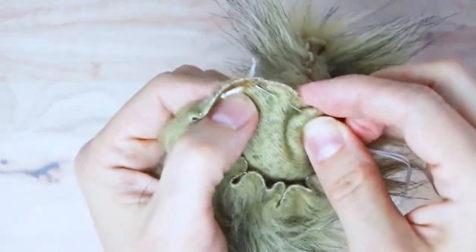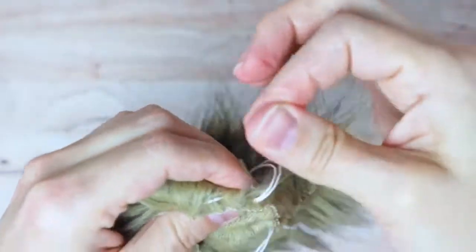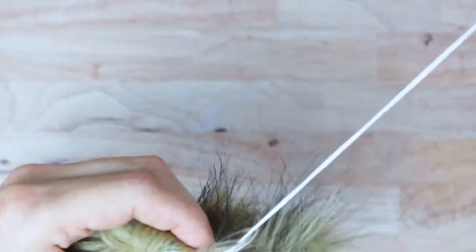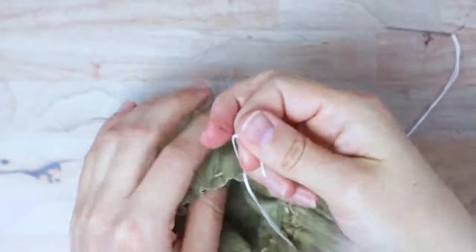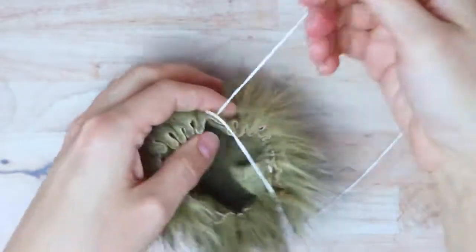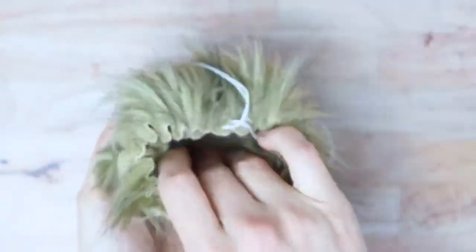When you get back to where you started, make the last stitch come out right next to the ends that you had sticking out at the beginning. Then you're going to pull on them to cinch it up a little bit, and it's going to make kind of this bowl shape.